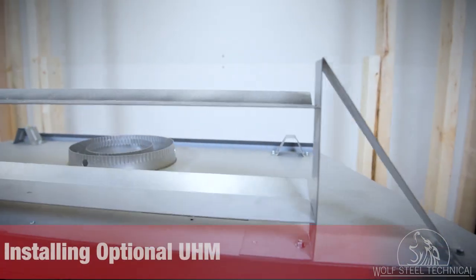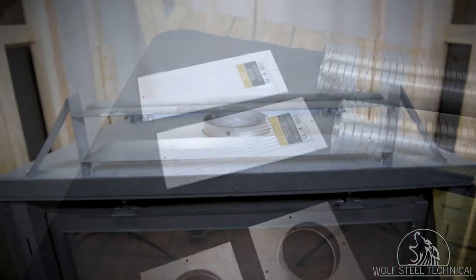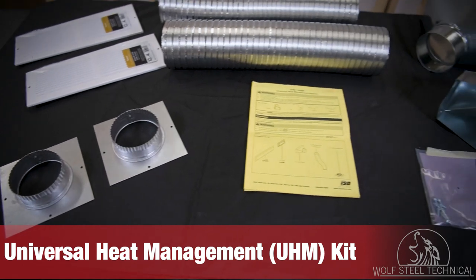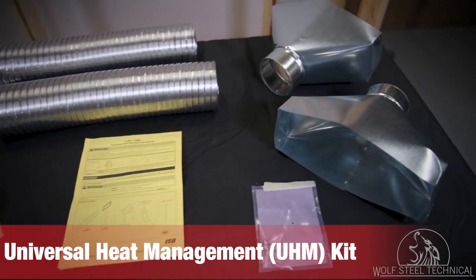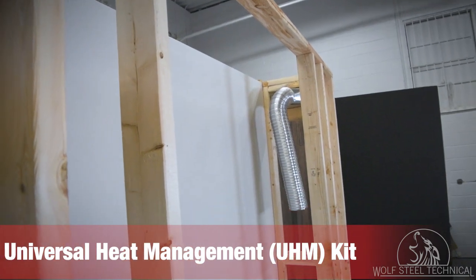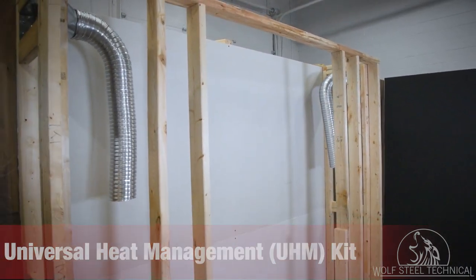Next, we will prepare the appliance for the optional universal heat management system. The universal heat management system is an optional passive heat kit that allows you to better manage the heat produced at and around the appliance. If selected, we recommend installing the UHM kit during the installation of the appliance, before the appliance venting and gas are installed.